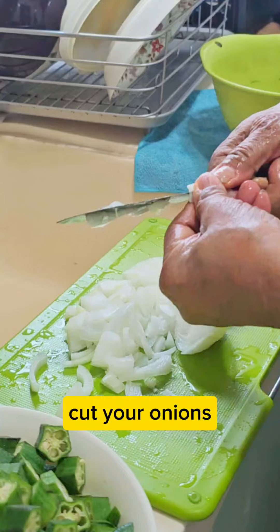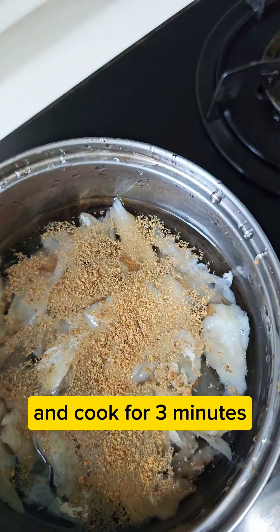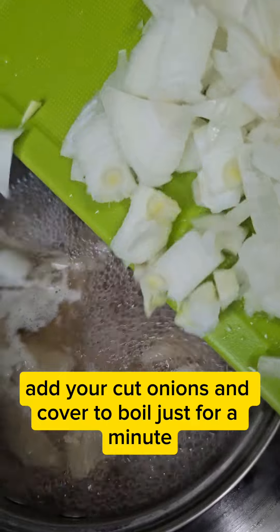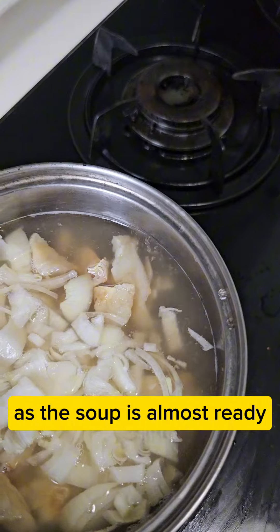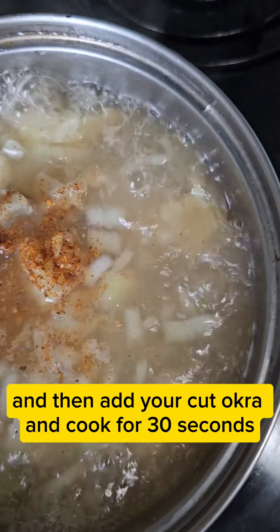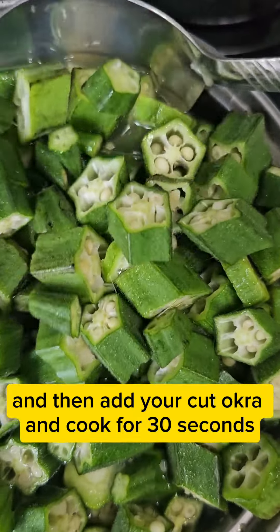Cut your onions. In a pot, boil your soaked stock fish with seasoning and cook for 3 minutes. Add your cut onions and cover to boil for just a minute. As the soup is almost ready, add a teaspoonful of cayenne pepper, then add your cut okra and cook for 30 seconds.